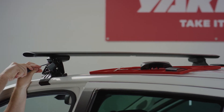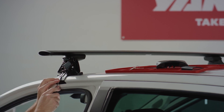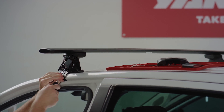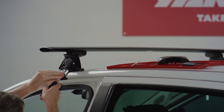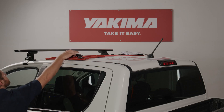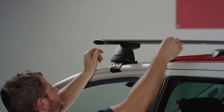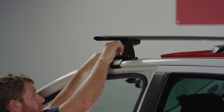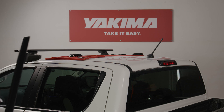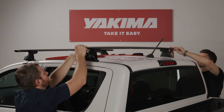Now you can completely tighten the swing bolt with the torque tool until it clicks at least three times. Tighten the drive bolts completely, ensuring the shaft of the torque tool is held straight and doesn't bend, again with at least three clicks on both sides. Repeat for the other side. Now place the rear crossbar on the car and measure out the M4 dimension to space it correctly from the front crossbar.